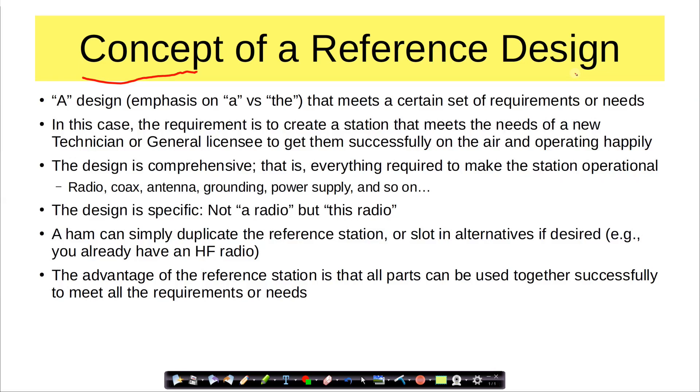This could also apply to someone who is coming back into ham radio after many years away, or maybe went all the way to extra in one sitting and would like to know what to do for the details. The design of the reference station will be comprehensive — that is, everything required to make the station operational, whether it's the radio, the feed line, the antenna, the grounding, the power supply, and so on. All of those items will be mentioned in upcoming videos as we build out the reference station. Note that the design is specific — not 'a radio,' but this radio. So it's not just glittering generalities; we're going to get down into specifics.